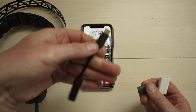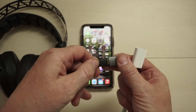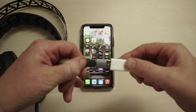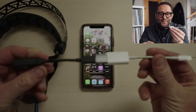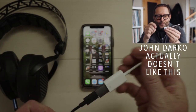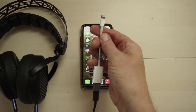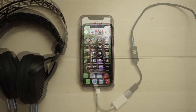Now let's get the hardware connected. Take the Bolt, insert the USB-C end into the USB-C to A adapter, and then insert the adapter into the Lightning to USB camera adapter — shout out to John Darko, who loves this adapter chain. Connect your headphones to the output of the Bolt and insert the Lightning connector into the Lightning port on your iPhone.